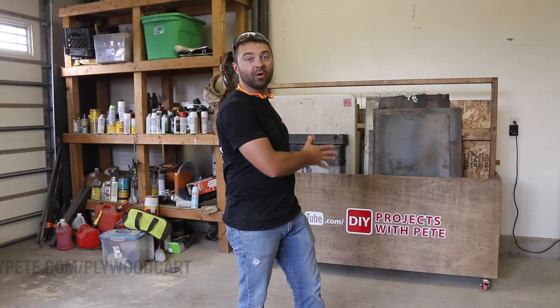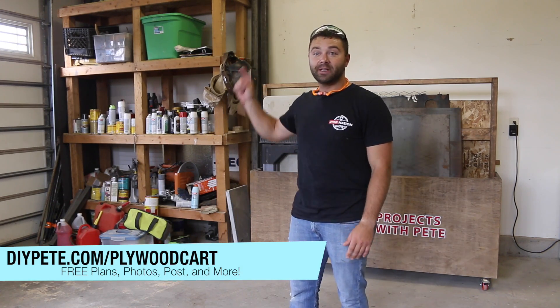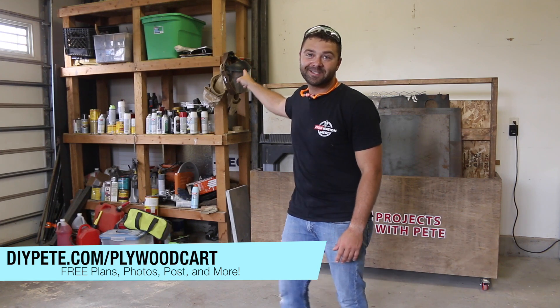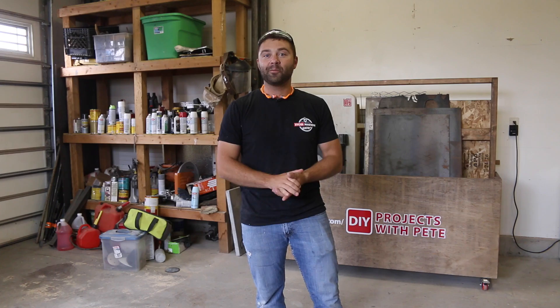Thanks so much for tuning in to today's project. I hope you enjoyed it — if you did, please give it a thumbs up and subscribe to the channel. If you're interested in learning more about garage organization like this project, we're going to be doing that again shortly. Subscribe to get all the updates, and most importantly, hope you're doing well — cheers from Montana.